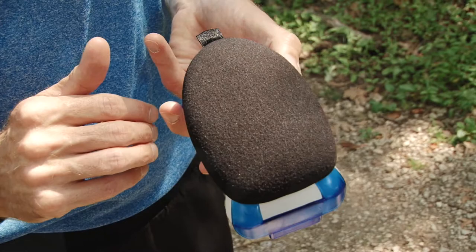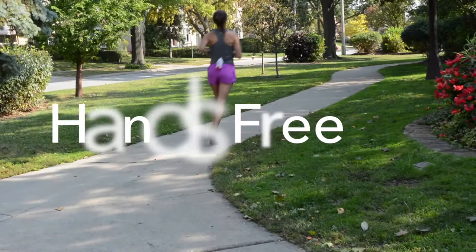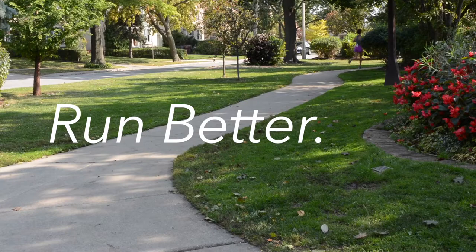Just click it in and you're off for a run, walk, hike, or climb. No holding a bottle in your hand throwing off your form, which may lead to injury. The Solo 8 helps you run better. The ergonomic design makes this bottle effortless to squeeze and is leak proof.